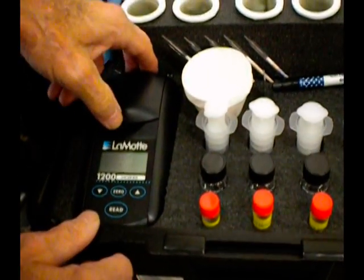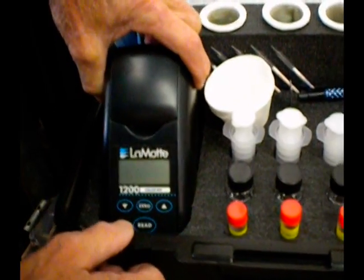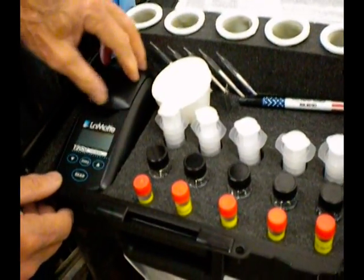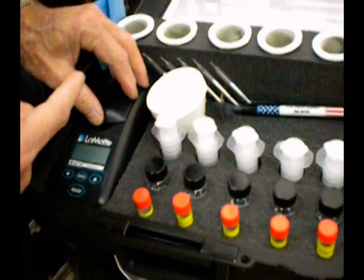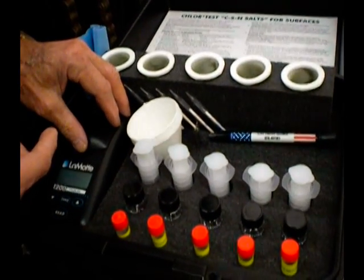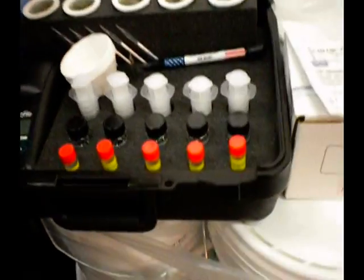This is the meter that's used to measure the sulfates. What it actually is, is an electronic eye that looks through the bottle and measures the opacity of the solution. If you've got dirty fingerprints on there, it can affect that reading, so we provide the wipes to deal with that.